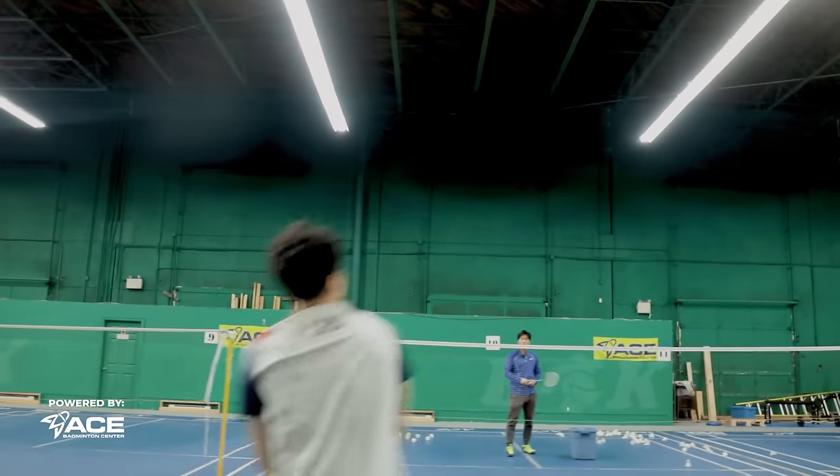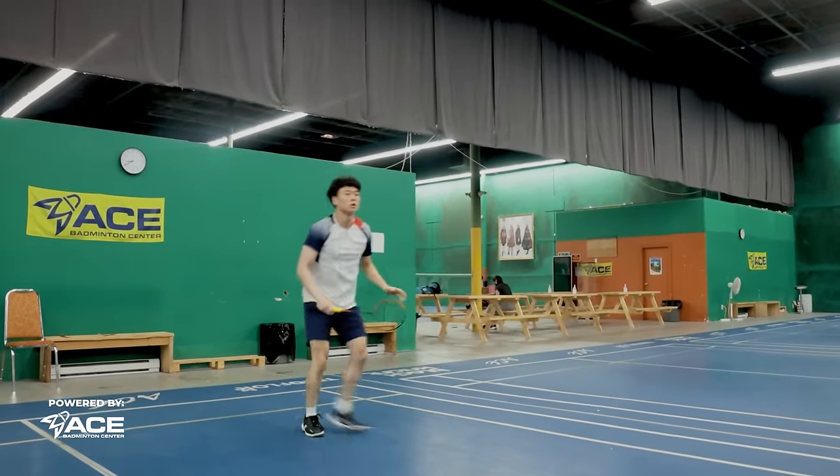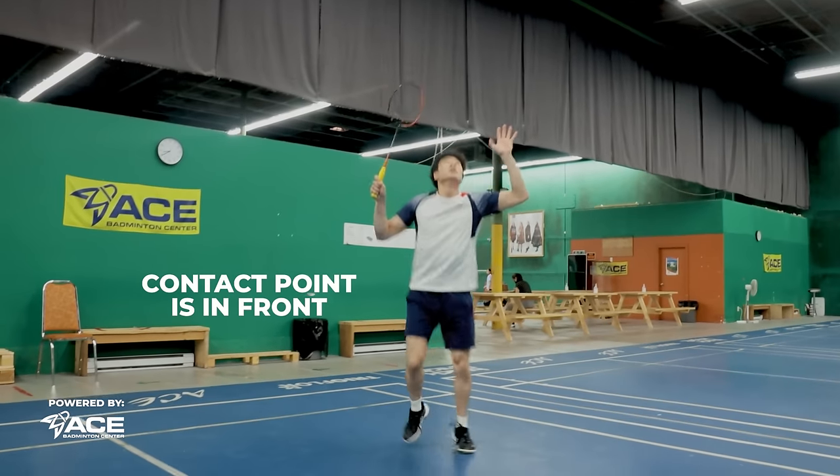One thing to focus on when doing this is to make sure that your contact point is really in front of you. If you have it behind you, it's hard to bring it down. So keep it in front of you and also reach up to hit that smash.